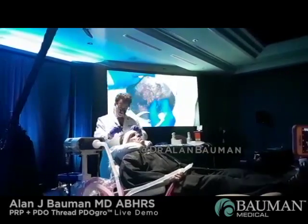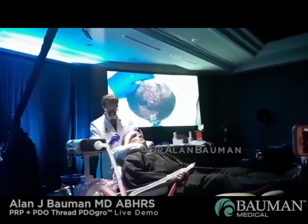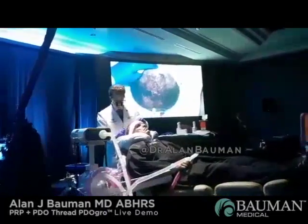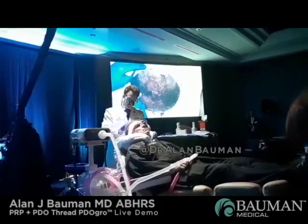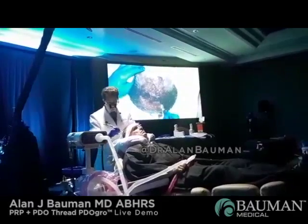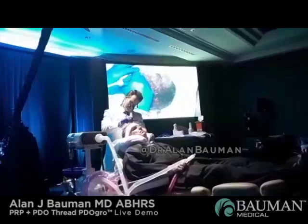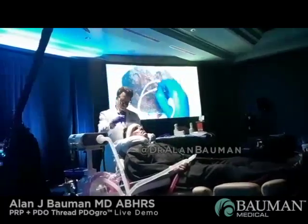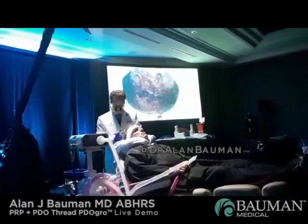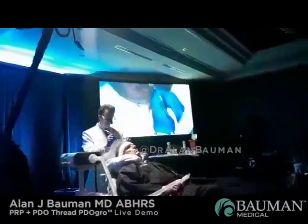So it doesn't catch on the hair, which is really nice. If you're doing rollers on the scalp with any kind of hair, it's going to get caught. I find that battery-powered or un-corded devices sometimes just don't have enough power. This one makes 900 punctures per second. The depth is 1.5 millimeters.